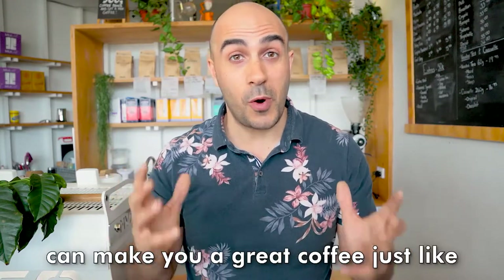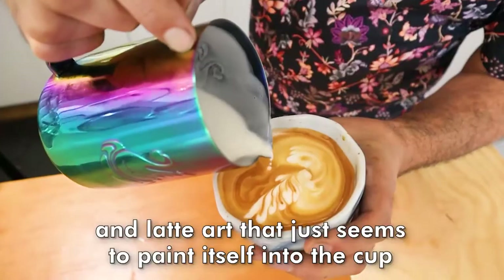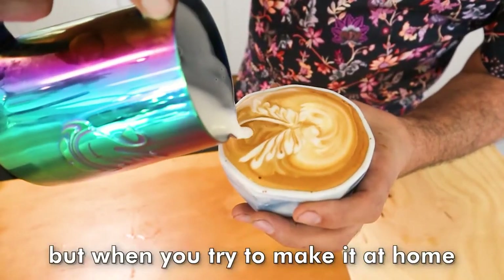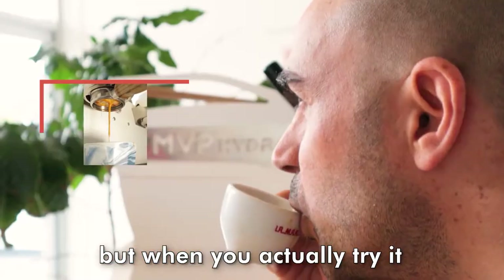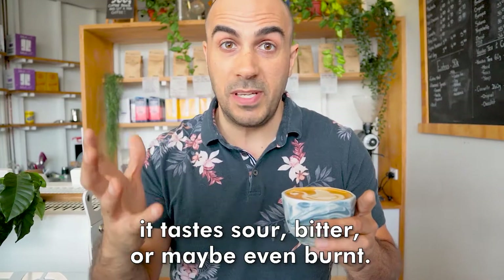Ever wondered why baristas can make you a great coffee just like that, and latte art that just seems to paint itself into the cup, but when you try to make it at home, it's just like a lumpy blob? And maybe your coffee looks like it's running okay, but when you actually try it, it tastes sour, bitter, or maybe even burnt.